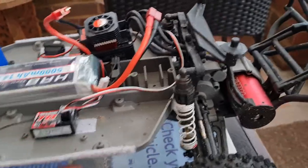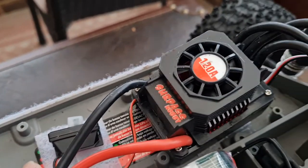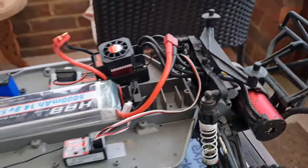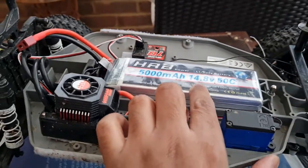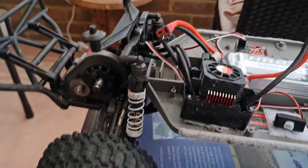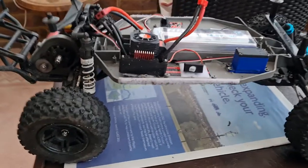So, what else have I been getting up to? I've got myself a new 4S-capable ESC and brushless motor — these are the Surpass surface ones. It's a 120-amp ESC; I'll put the details in the description. I've also got a new 4-cell 4S LiPo. I'm not going to lie — this is not as expensive as your standard Castle Creations or anything like that, but boy does it rip, as you've seen in previous videos.